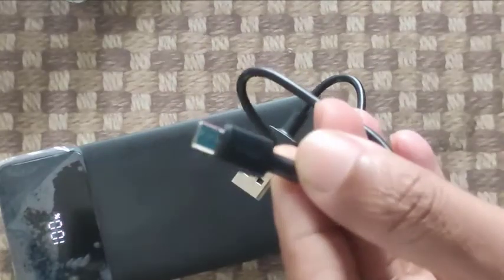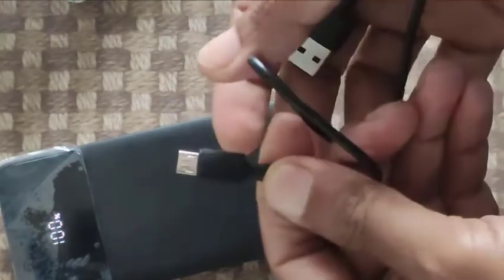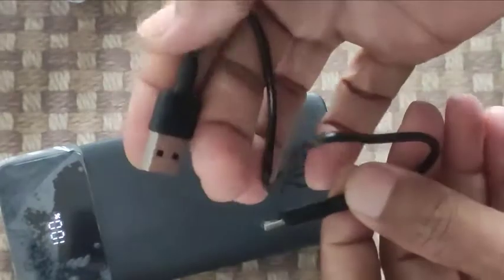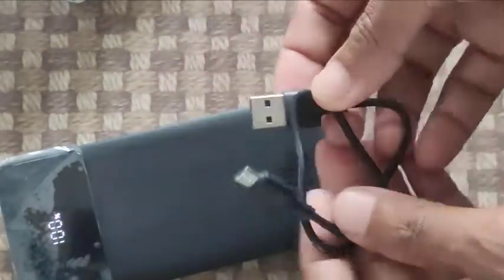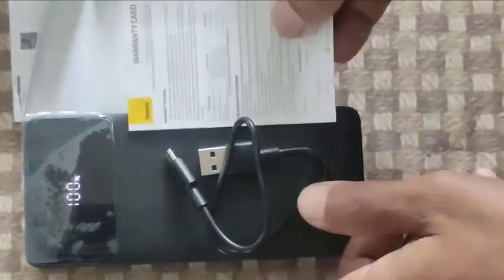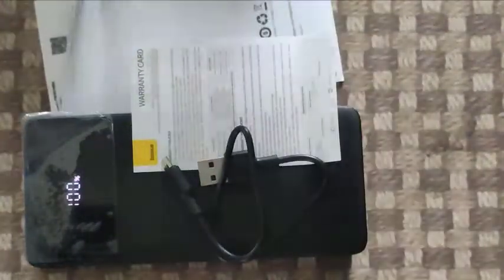I think it's not so good that they only provide a USB Type-A cable. They could provide a USB Type-C cable, which might be more helpful for most users. But that's all we have in the box.